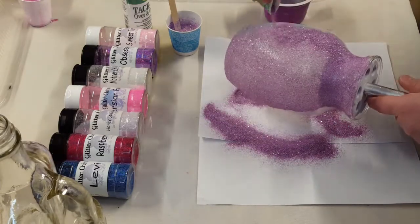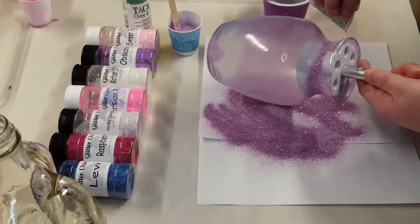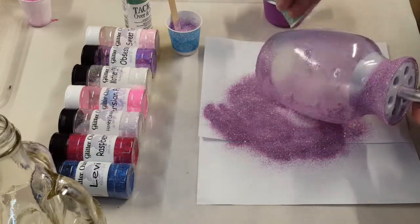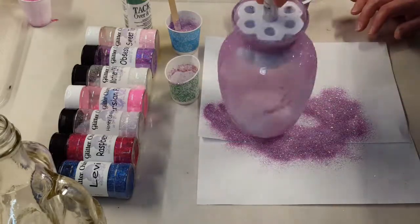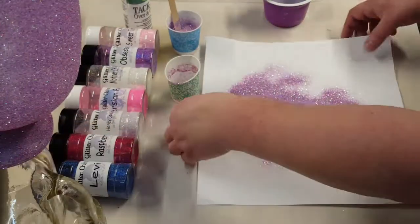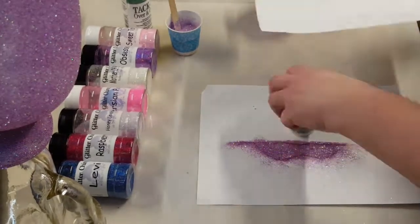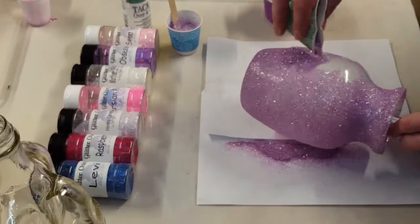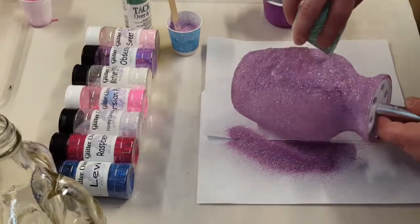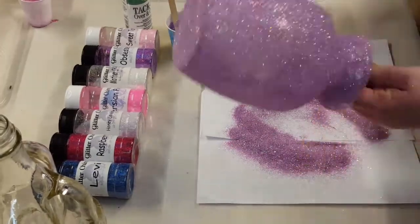At that point I start pouring on my glitter. I'll reuse my glitter, so you'll see me put it back into my cup and reuse it. To get the bottom covered, I just made a little pile and tapped the bottom onto that glitter. Once the vase is fully covered, I leave it to dry.